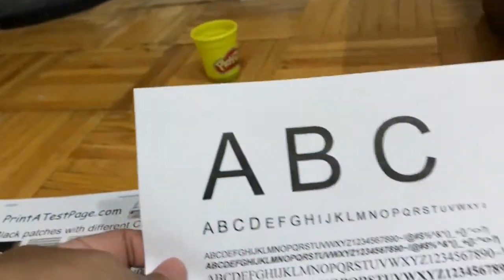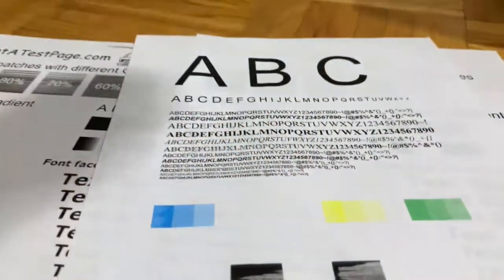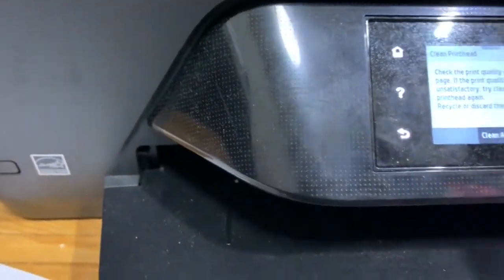Now you can see the black is printing very well, but the color areas are not doing well because I mentioned I don't have magenta — so magenta did not print at all. Let me clean the black page one more time and then check for the final result.